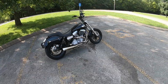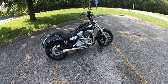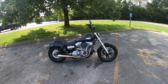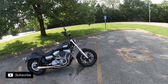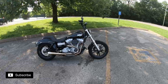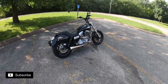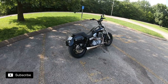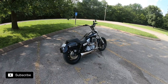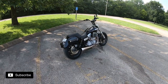Here's the Dyna and we found a shady spot to do some walk-arounds. For those of you who've been following the channel, you'll see some things that have changed. About a year ago I purchased this bike from a local Harley dealer after looking around for a while. What it had was the wheels were already powder coated black, and a few other bits already blacked out, but that was it.